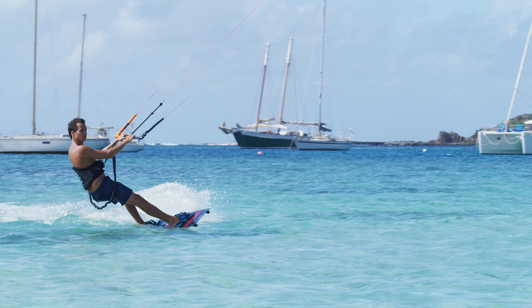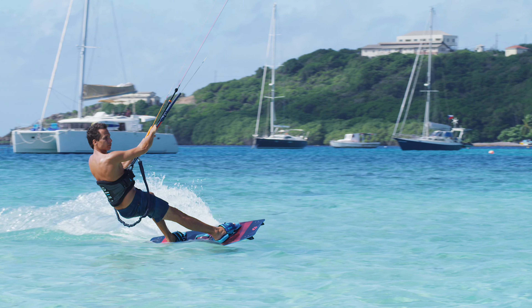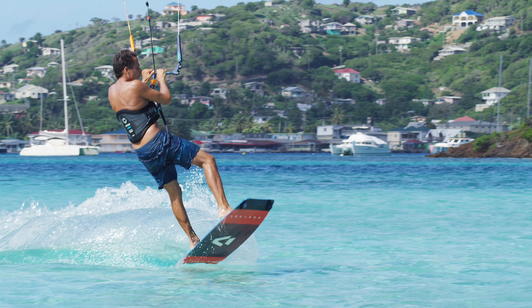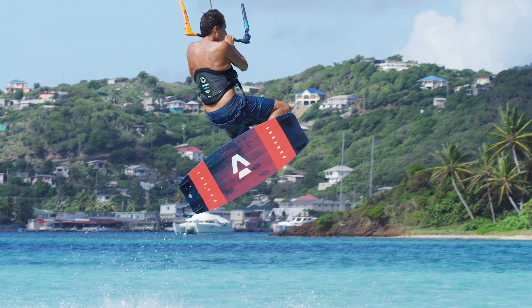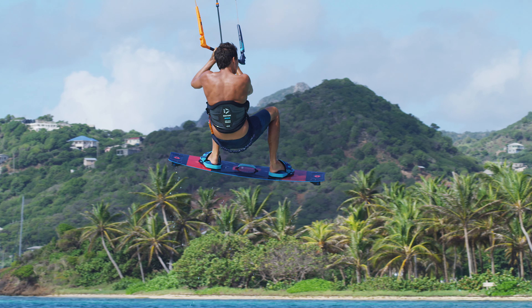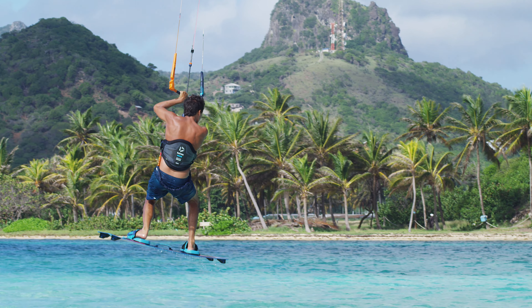Let's repeat the key elements. Edge hard and steer the kite up and behind you. As the kite hits 12 o'clock, pop the board upwind and pull on the bar for extra height. Steer the kite back down and land on a slight downwind course.